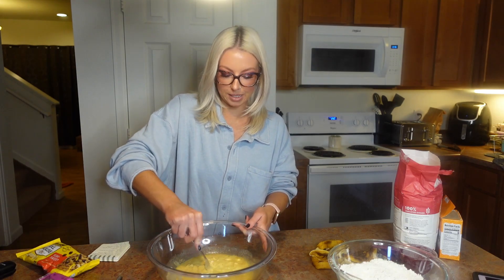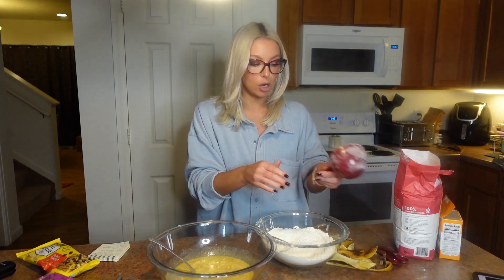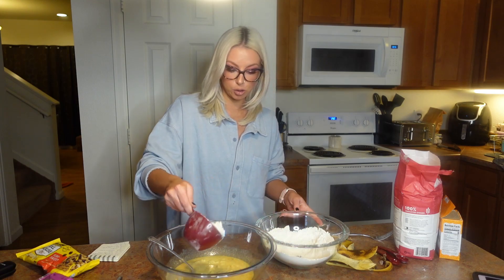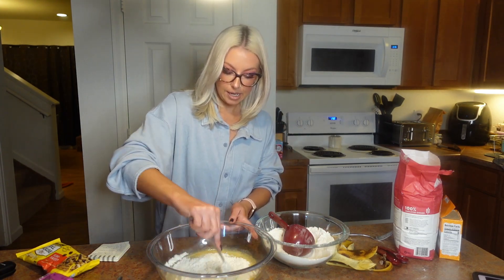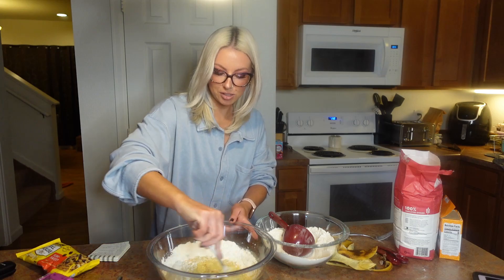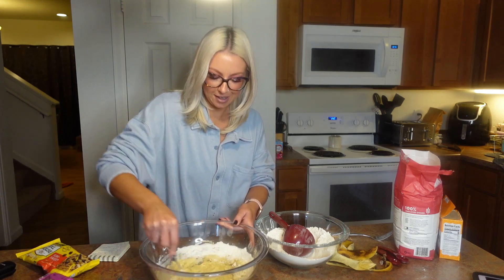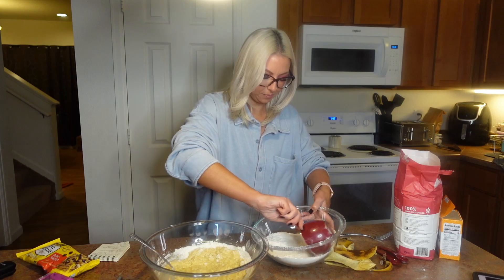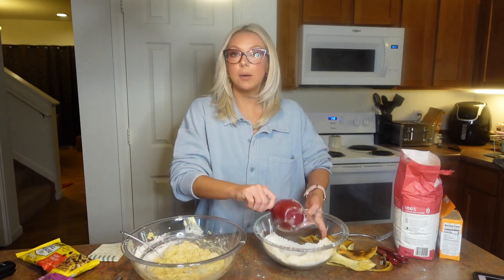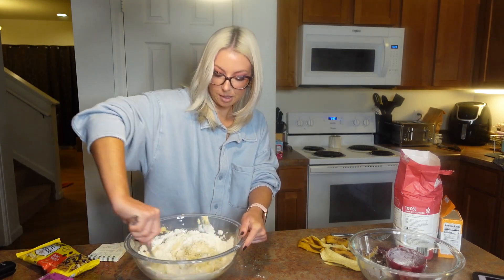Okay, the three bananas have been mashed to absolute bits and mixed in with the other wet ingredients. Now you want to slowly integrate the dry ingredients. I've got this measuring cup and I'm going to scoop some of the dry over into the wet and start to mix it up. You don't want to dump it all in at once — it just won't mix as well. We're going to mix in a little at a time, then go ahead and dump the remainder in and mix up this dough.